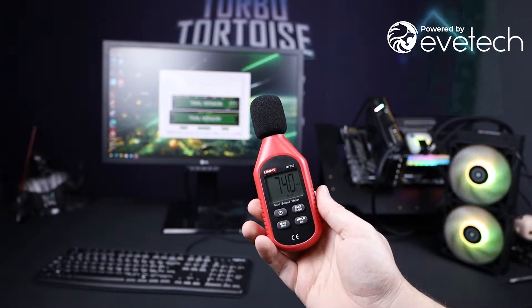It also does it pretty quietly. Getting right up in the thing's face, we measured about 75 decibels — but I literally put the decibel meter mic right into the fan, and you're obviously not going to hear anything like that when it's in a case with its own muffling. Honestly right now on the open test bench, all I can hear is my fridge in the kitchen.